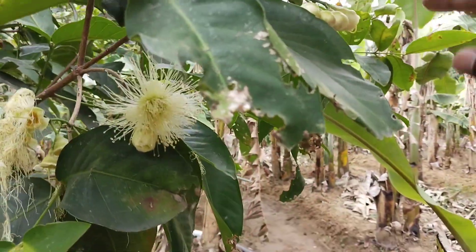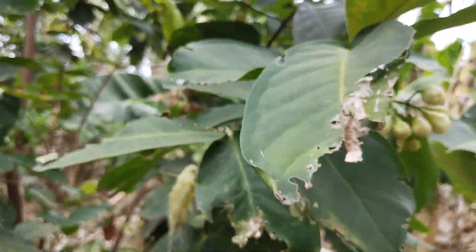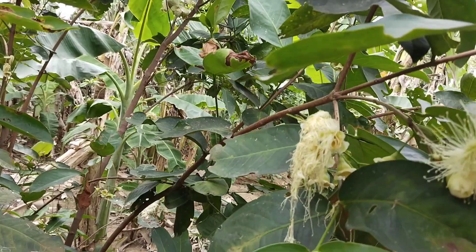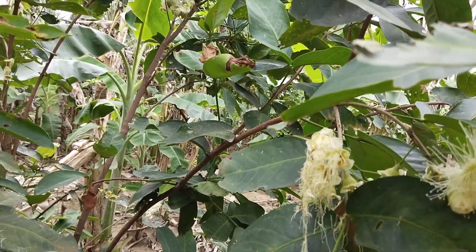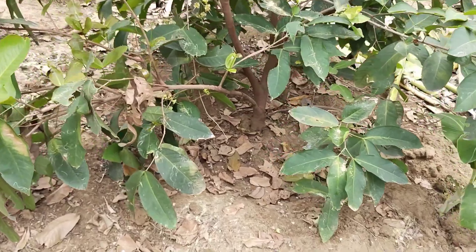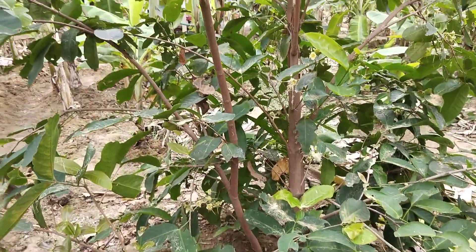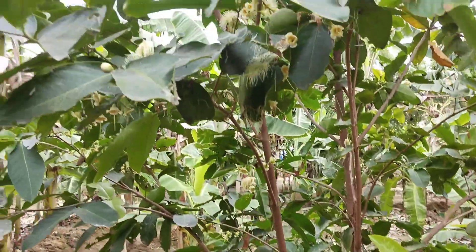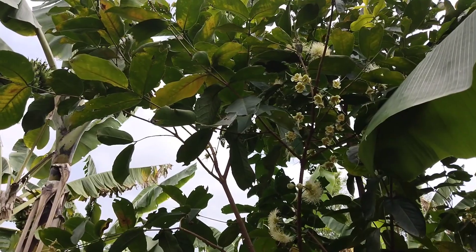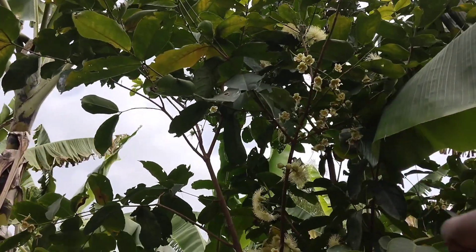We are going to get the air. It's about 150-170. It's a beautiful place. It's a beautiful flower.